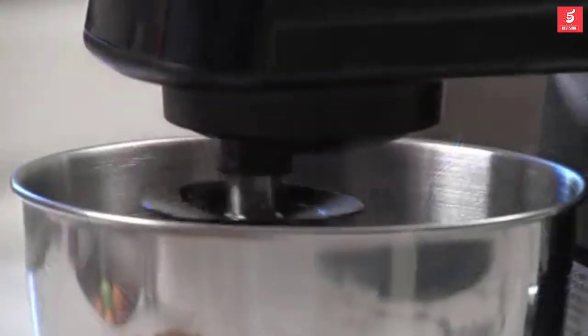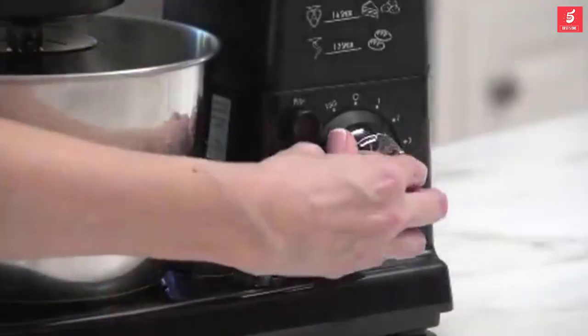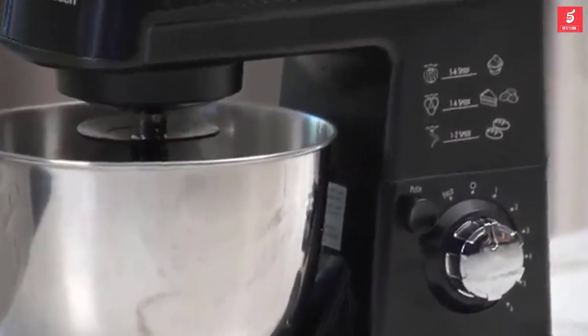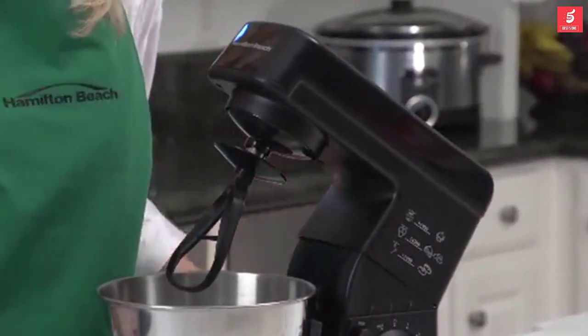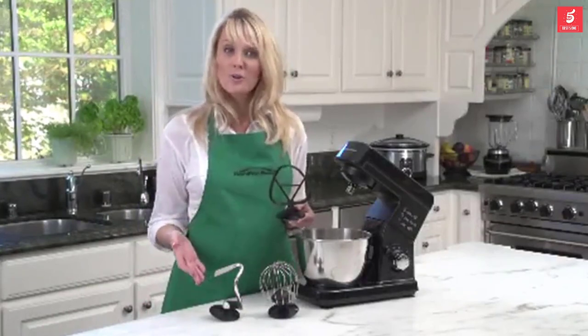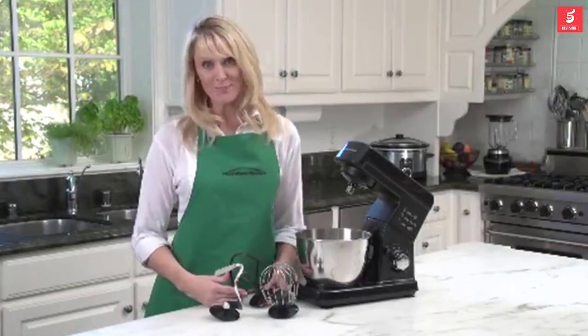You get much better mixing than you would with any of the conventional two-beater stand mixers. The mixer has six speeds and a special fold setting that works well when incorporating light, fluffy ingredients like egg whites with heavier ingredients of batter. The powerful 300-watt motor makes mixing a breeze. The head tilts up out of the way so you can easily add ingredients into the three-and-a-half-quart stainless mixing bowl. Accessories include a flat beater, a whisk, and a dough hook. The stand has non-slip feet to keep everything put while it's mixing.